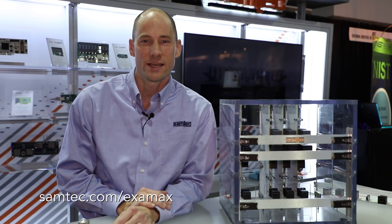For more information, go to Samtech.com/Examax, or contact us at HSBP@Samtech.com.